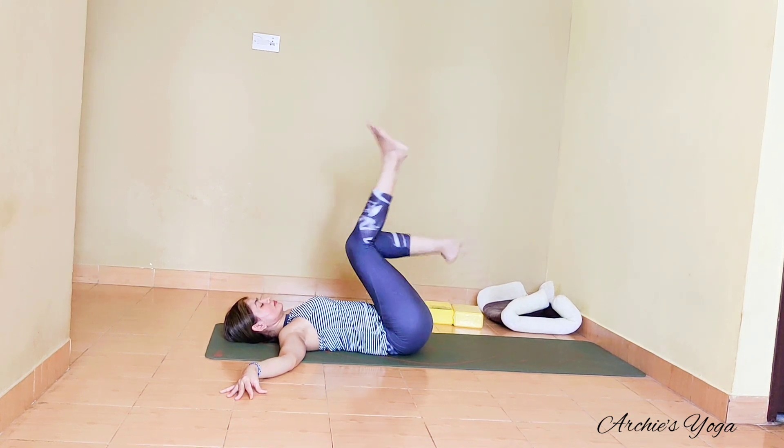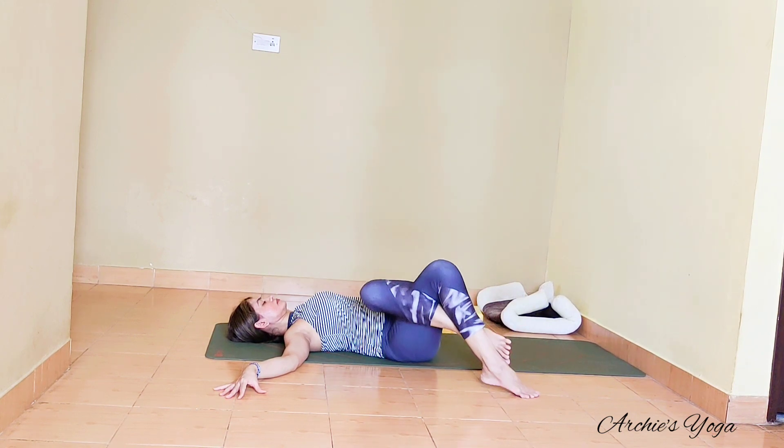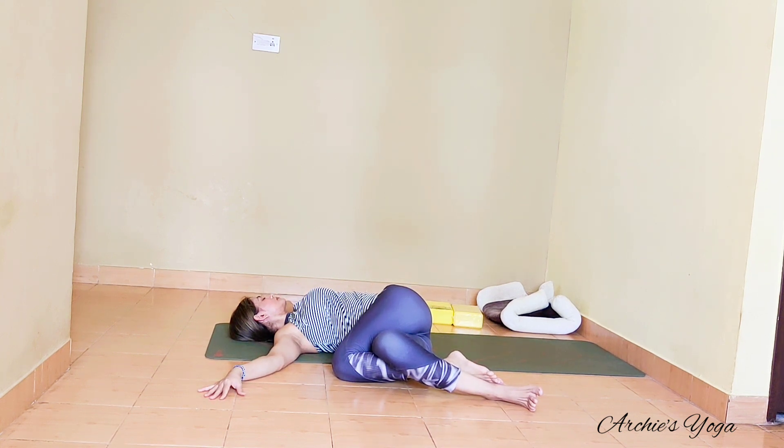Come back to center. Switching sides — bring left leg on top, both knees bent, and drop knees to the left side, face turning to the right. Notice how this feels on the lower back. Continue with abdominal breathing — expansion and contraction.